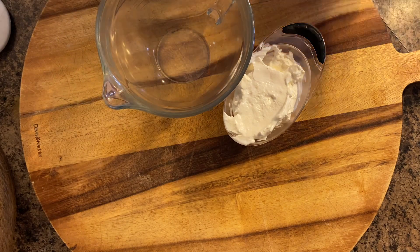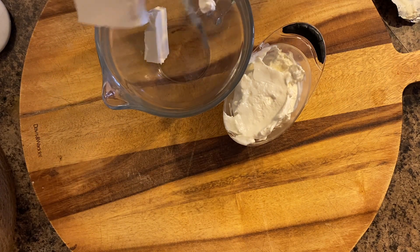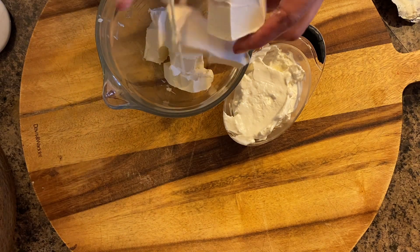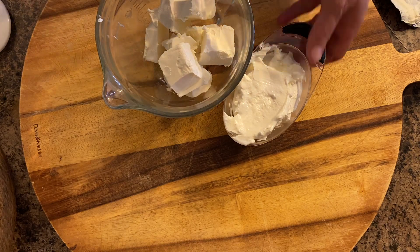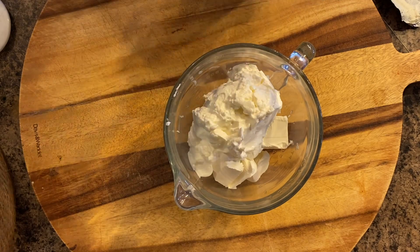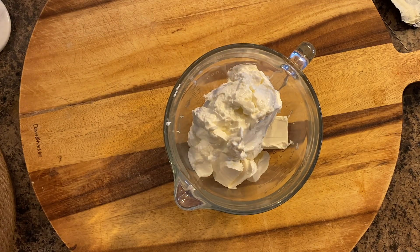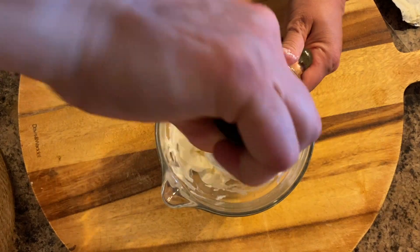I mixed my sour cream and cream cheese together. I just used my ground beef tool to mix it up — you could also use a handheld mixer or a fork, whatever works. If you're going to use anything other than the hand mixer, just make sure your cream cheese is at room temperature.